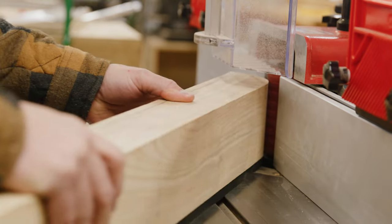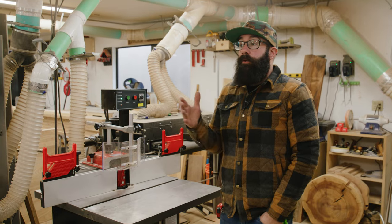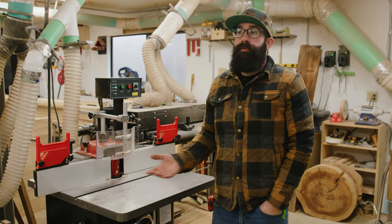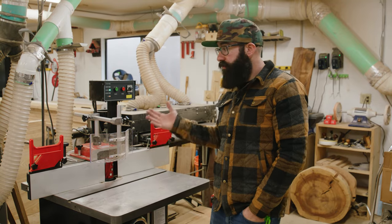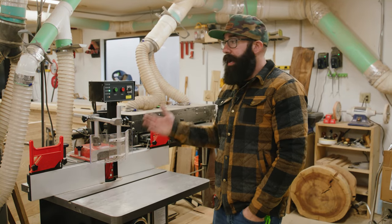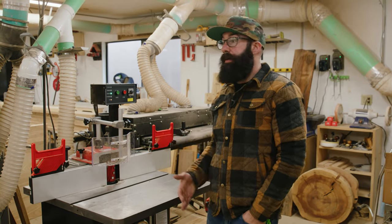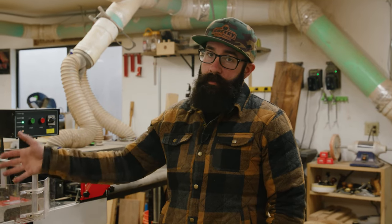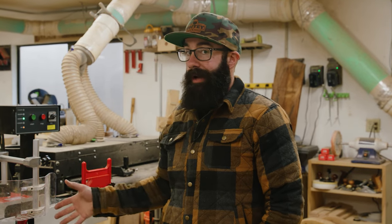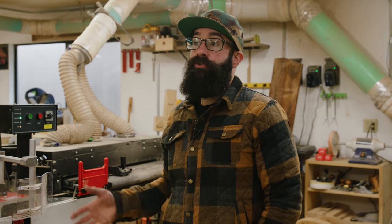The difference is that shaper cutters are able to remove much more material — they're just production monsters. The shaper is really for a production shop: places making lots of doors, drawers, raised panels on cabinets, things like that. The bottom line is, if you're making one of something you can get away with the router table, but if you're making a hundred of something, you really need a shaper. We are still figuring out how we're going to integrate this tool into our workflow, so let me know in the comments if you have any questions or if you plan on getting one.